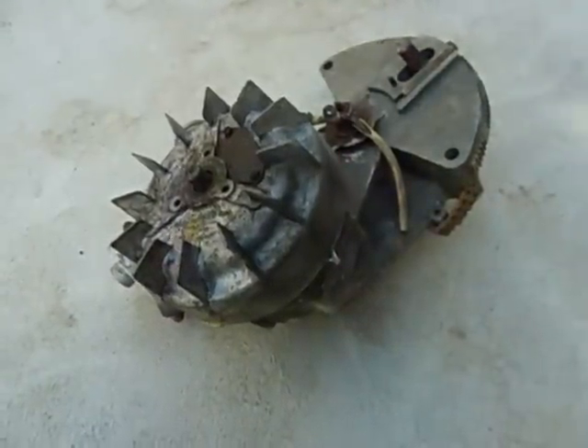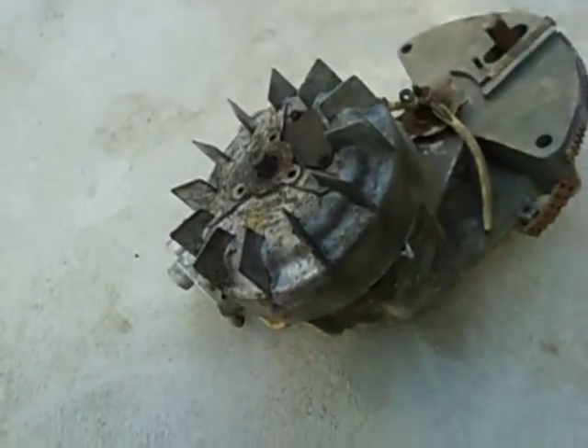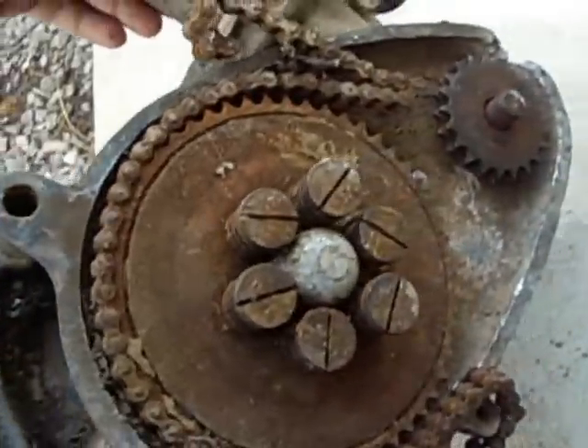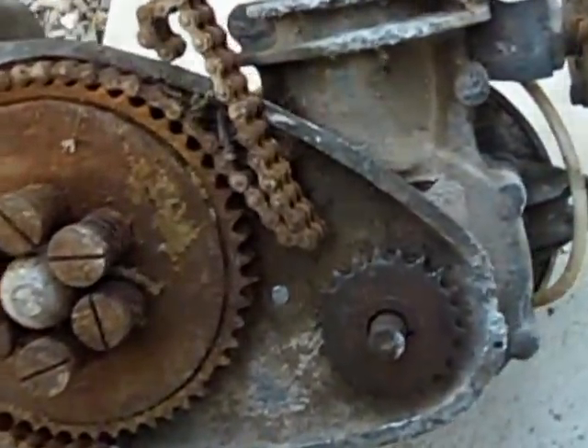How are you going John? Just a quick video. I was wandering around the paddock and on the farm and I found this under a gum tree with a whole load of other rubbish bits and pieces. I was wondering if you knew what type of engine it was, just out of my own curiosity.